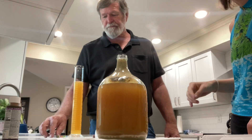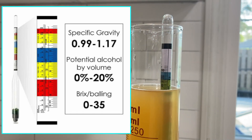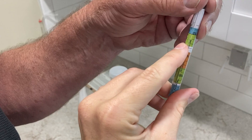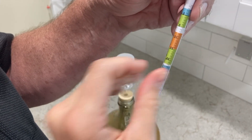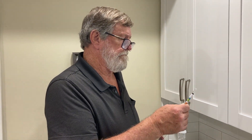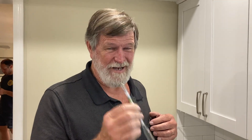Now we're going to drop in the hydrometer. This is a triple scale hydrometer, which means we can read specific gravity, potential alcohol, and Brix. Specific gravity is this one, then the next is percent potential alcohol, and then this third one is Brix. It's just like how your ruler has both inches and centimeters — they all mean the same thing, just in different units.